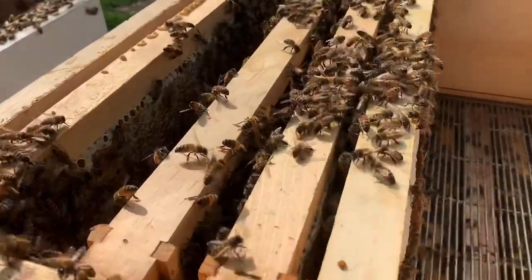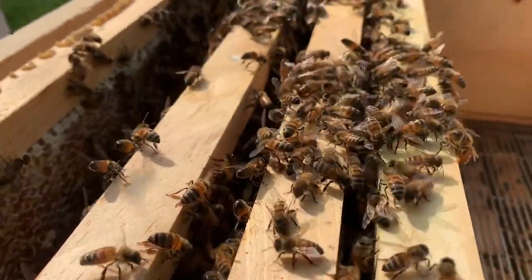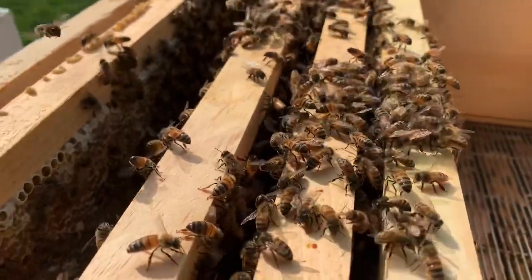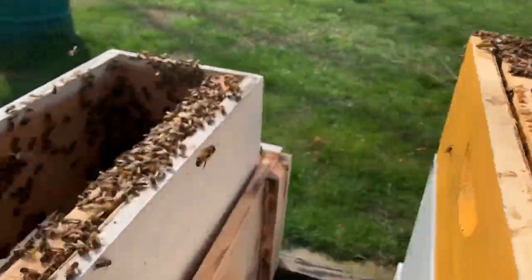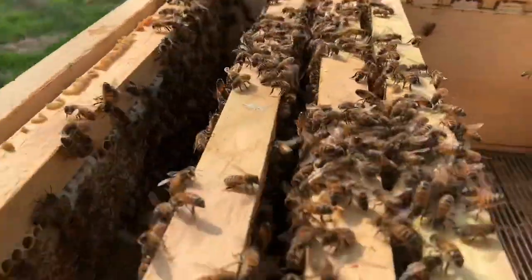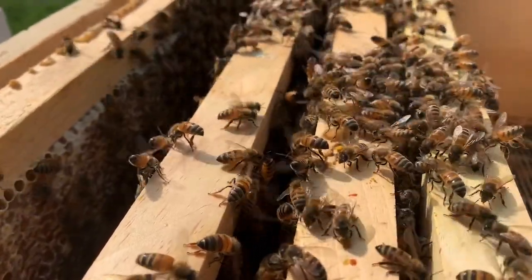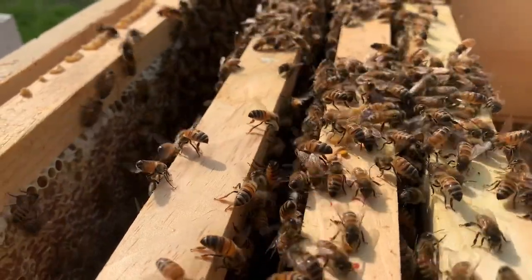One cool little thing that's happening here — if you look right here, I just moved the queen down on the bottom. And if you watch what they're doing, this is called fanning. That is what they do to let the other bees in the colony know the queen's in here, come over here. So they're emitting a pheromone that says the queen's in here, come in here.